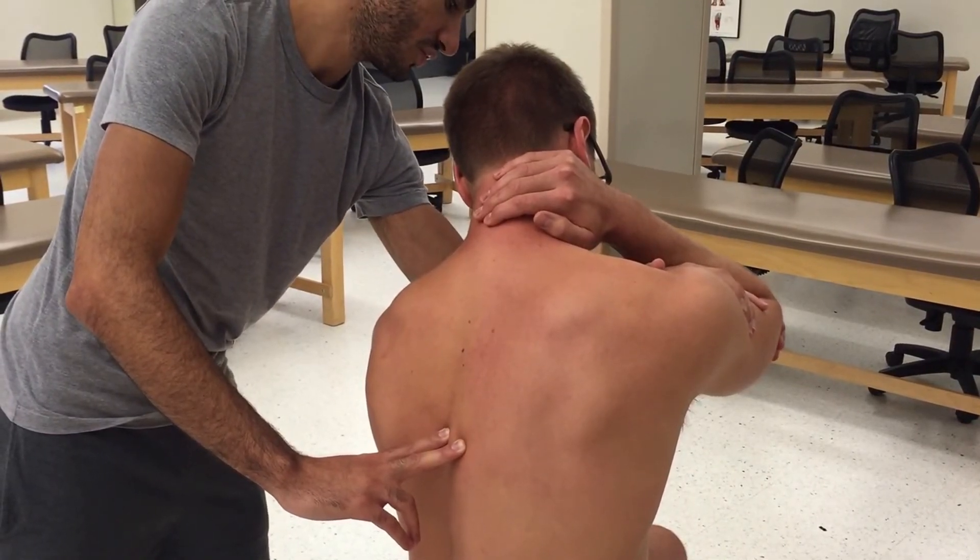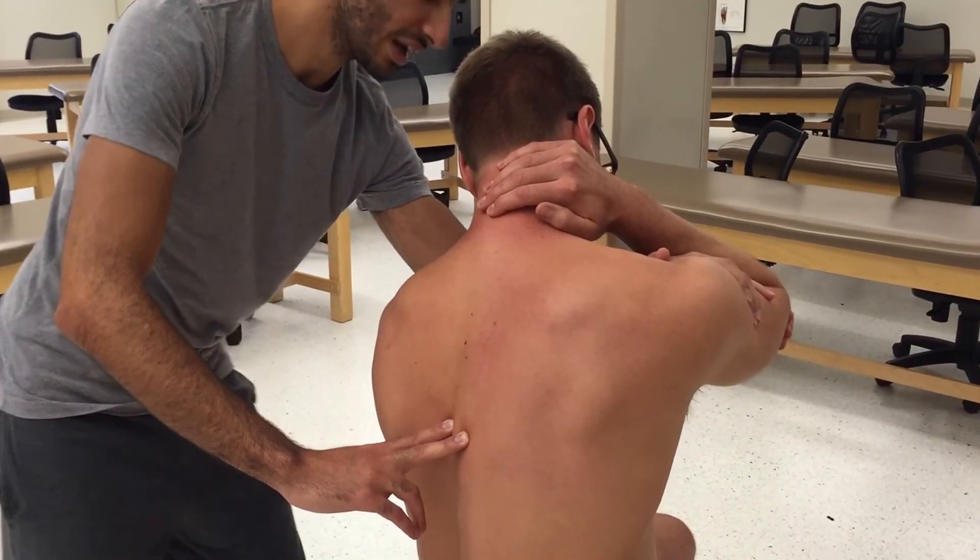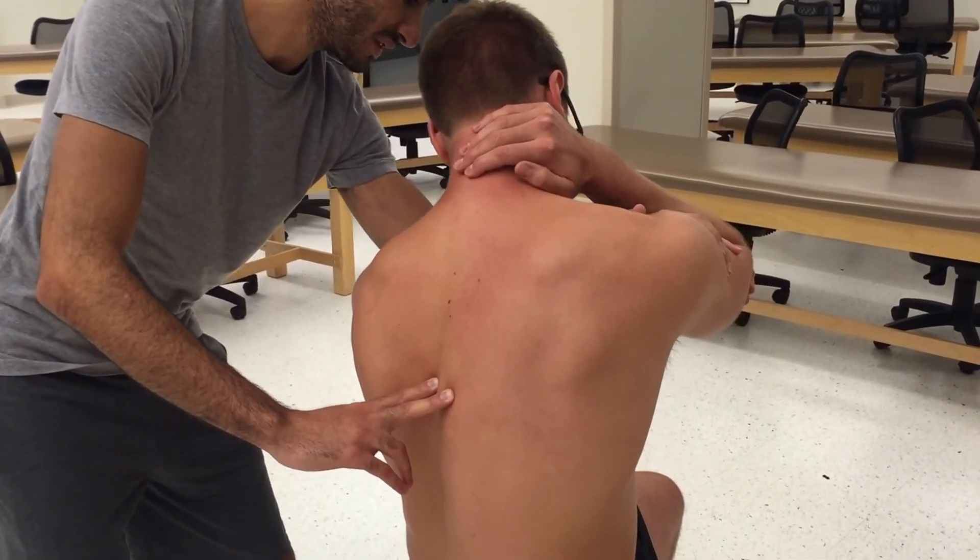The patient pushes back to midline against my force for five seconds — one, two, three, four, five — then relax. After a one-two count, I take him more into the barrier: rotate, sidebend, and flex a little bit more, and repeat the five-second contraction.